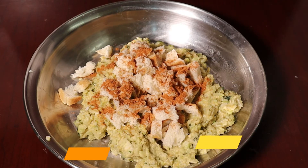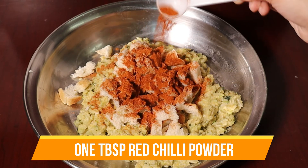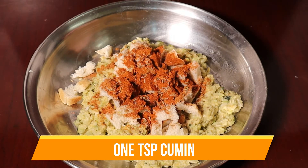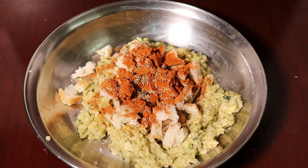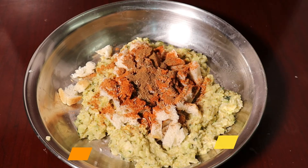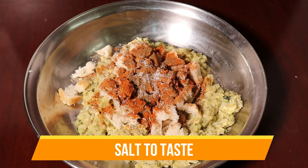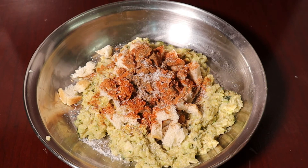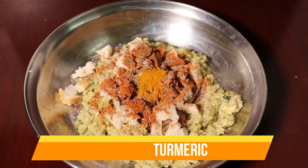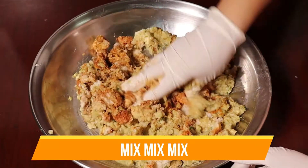We will add 1 tablespoon of potato burger mix, 1 tablespoon of powder, 1 teaspoon of chili powder, 1 teaspoon of mozzarella, 1 teaspoon of masala, 1 teaspoon of salt, and 1 teaspoon of chili powder. Now mix it all together with all the ingredients.